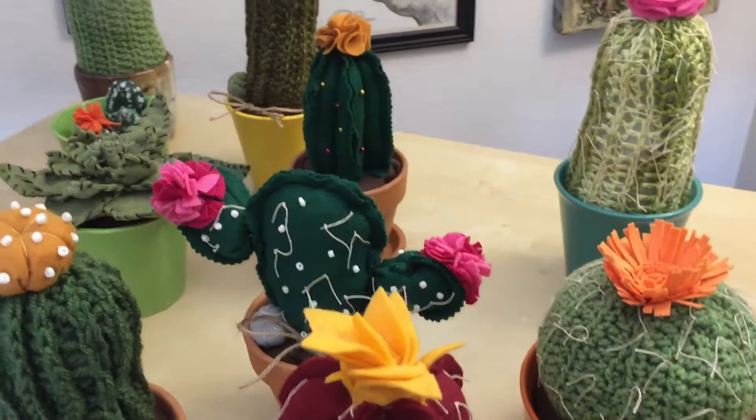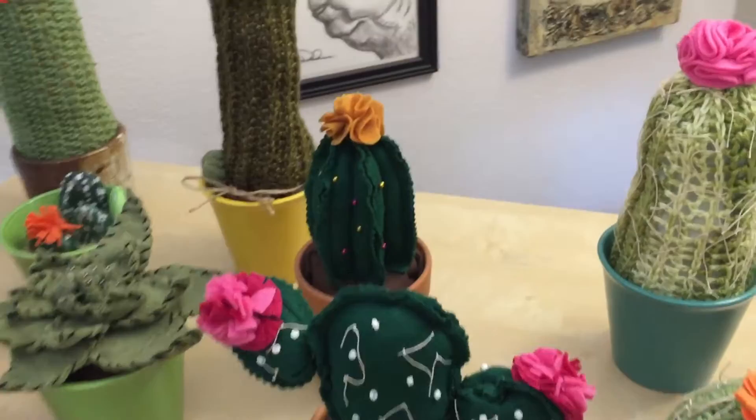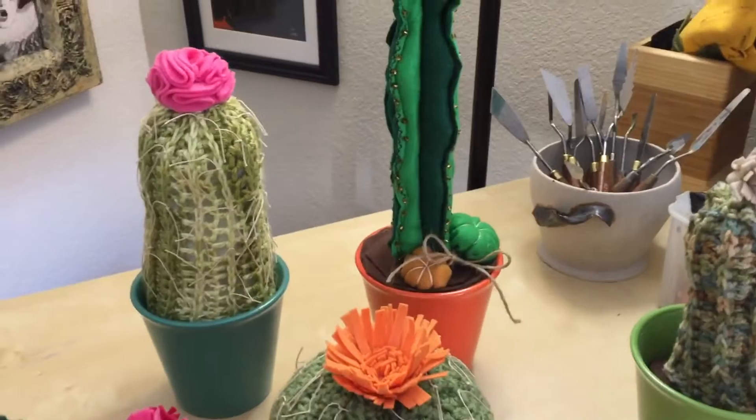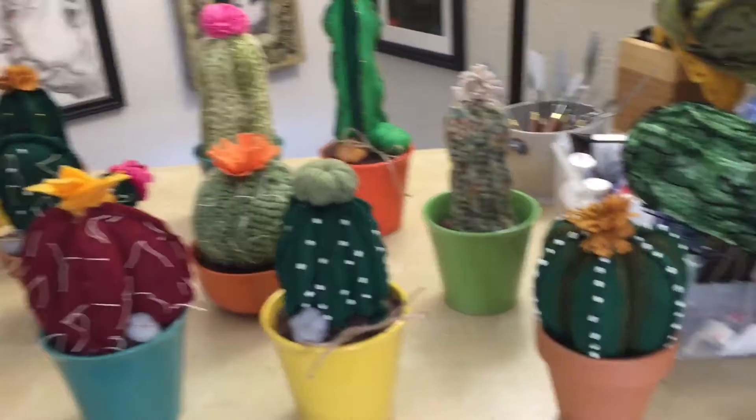I've painted several cacti in the past and that's one of my things I'm working on this year. These are something you can enjoy and create yourself, and I do sell these on Etsy — you can look me up by my name, Artsy Lady.